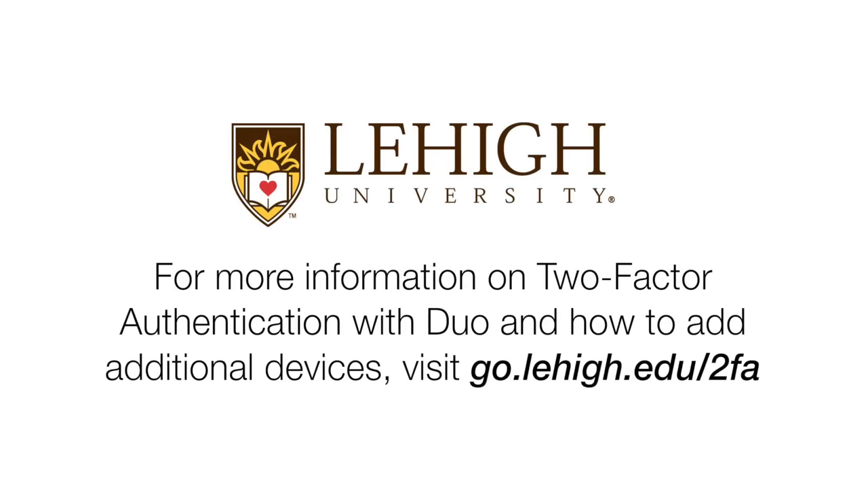For more information on Two-Factor Authentication with Duo, and how to add additional devices, visit go.lehigh.edu/2FA.